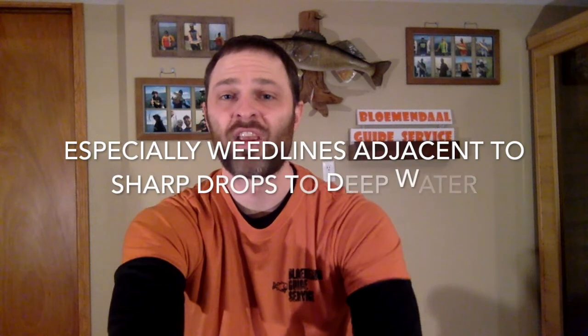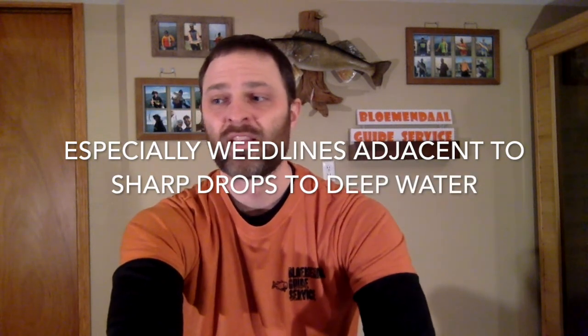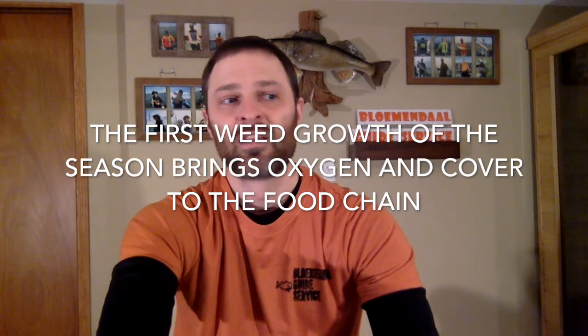Another thing people tend to overlook is shallow weeds. Walleyes are often thought of as a deeper, rock-based fish, but especially big walleyes and especially early in the season in the spring when new weed growth first starts, weeds can be an overlooked habitat for really good walleye fishing. This can be harder to find and harder to mark them sometimes unless you're using side imaging very well. Also, at any given point during the season there are going to be fish in multiple locations — deep, shallow, in weeds versus mud and rock. There are a handful of different patterns you could be fishing at any given time. Try to zero in on a pattern you've found and put the odds in your favor.